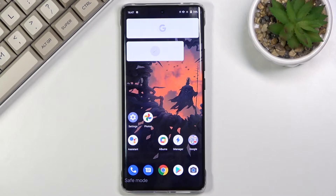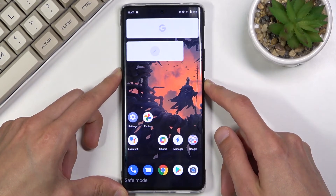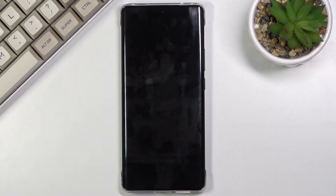Once you're done troubleshooting your device in safe mode, you can leave this mode by simply rebooting it. Hold the power key once again, and this time select Restart. Once booted back up, it will be back in normal mode.